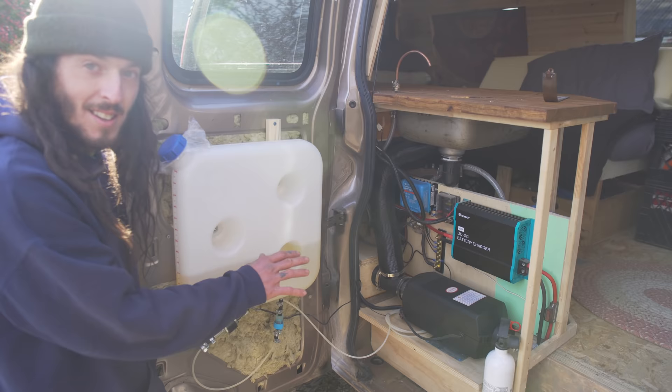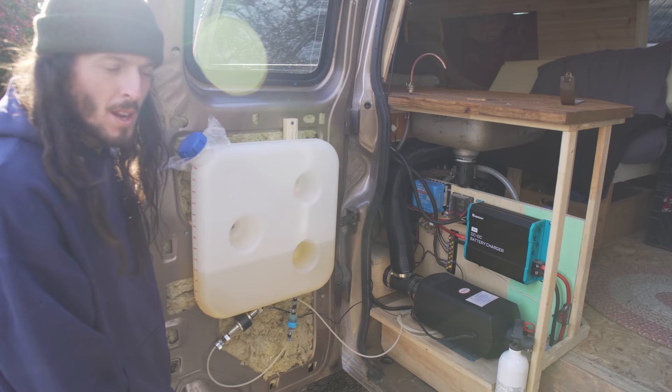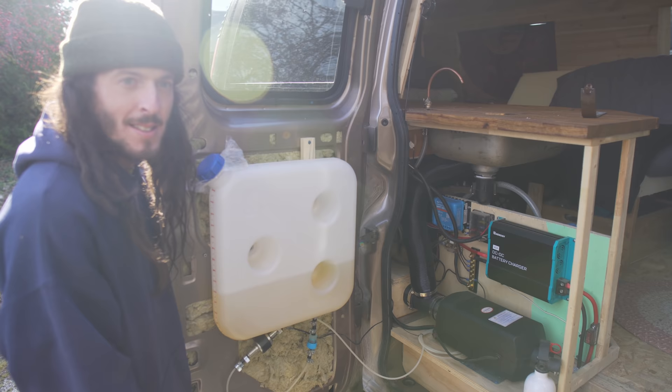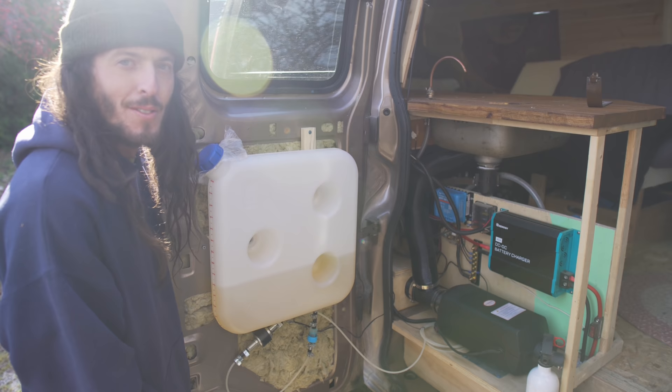How easy was the installation process? For me it was simple enough. For someone else it could be complicated, but there's an abundance of information and videos online, so if you're unsure, you can refer to one of those and definitely get through it.